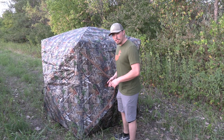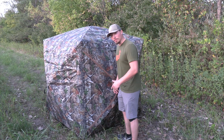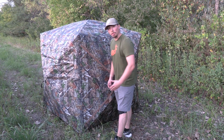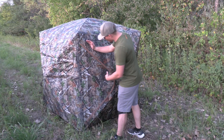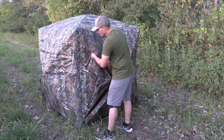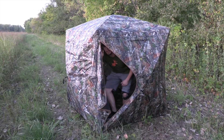One of my favorite features about this thing, aside from the fact that it is 270 degree see-through, is actually this door. This is probably the best door I've ever dealt with on a blind. Most of them are straight vertical and kind of a pain to get in and out of. TideWii has this unique design that follows some of these structural supports right here and makes it incredibly easy to get in and out of your hunting blind.